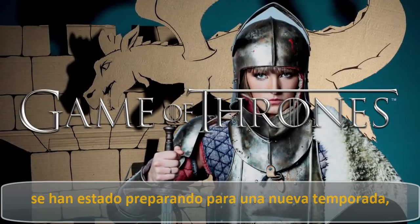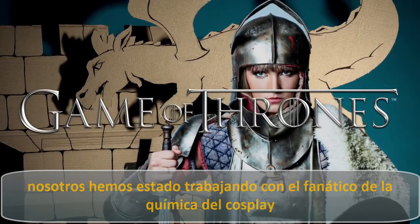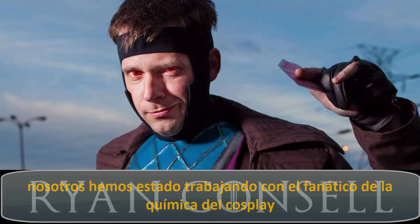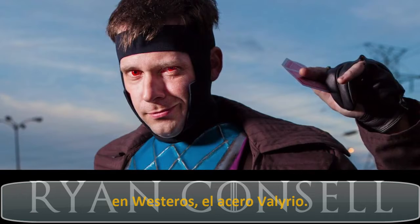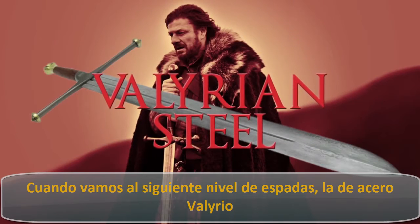While all the Game of Thrones maniacs out there have been gearing up for a new season, we've been working hard with cosplaying chemistry fanatic Ryan Consul to unlock the scientific secrets of the most sought-after alloy in Westeros: Valyrian Steel.